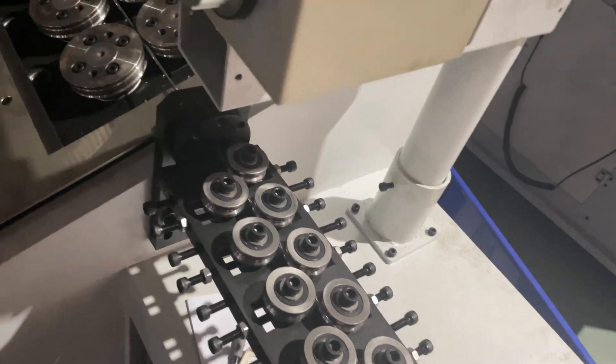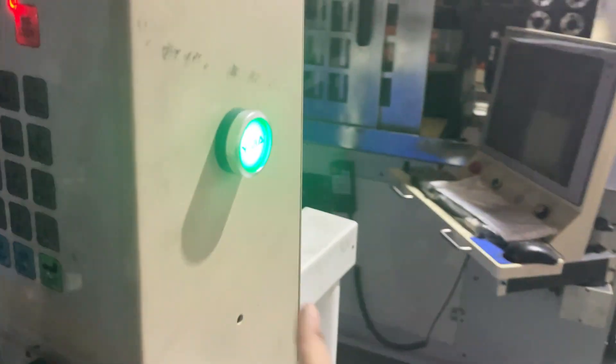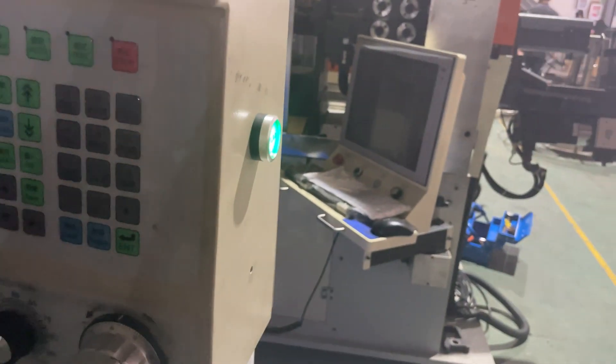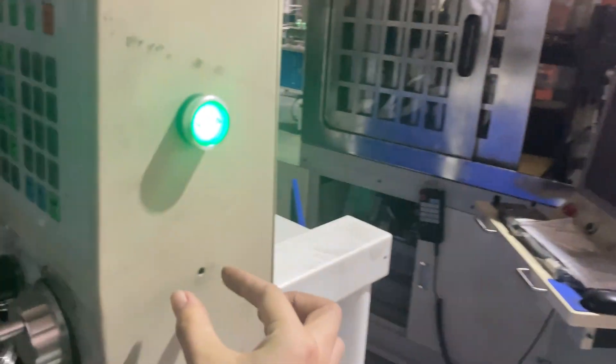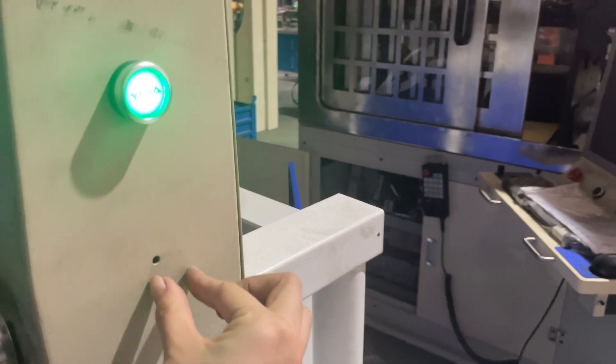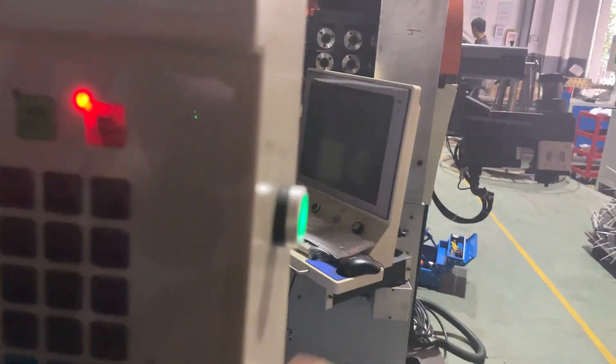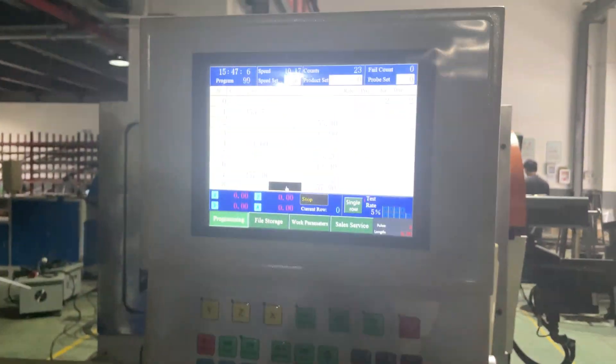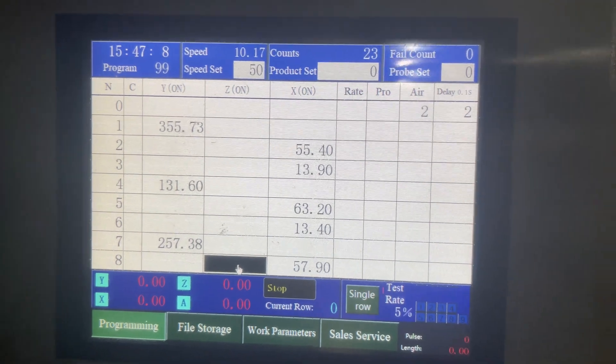Also, if your product is really complicated to program, you can buy our machine with the CAD import function. It will have a USB interface — you plug it in and the controller will get the CAD file and automatically program. That's all, thank you.